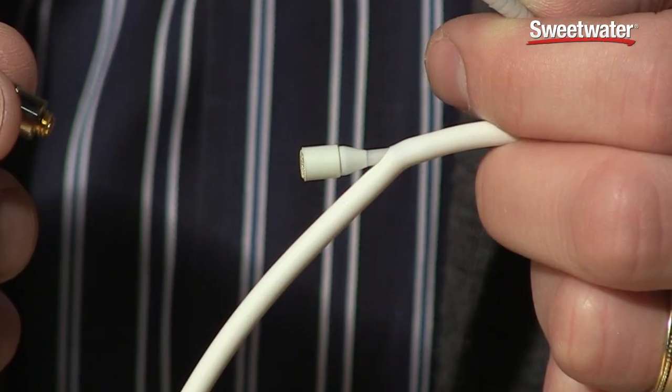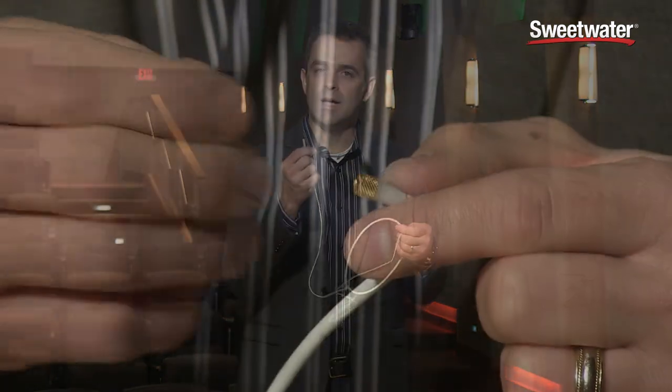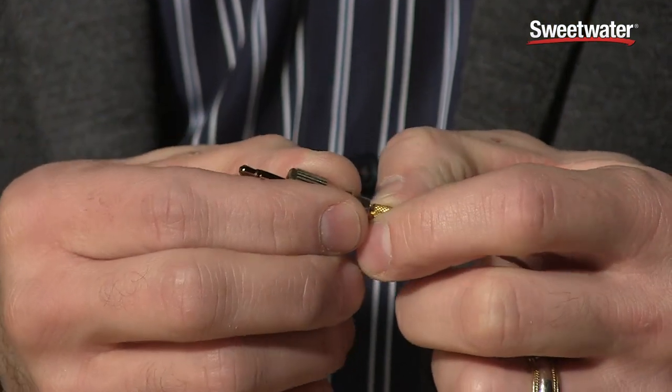It is our 4061 omnidirectional capsule stuck into a rubber sleeve. The connector comes down the back, and we use our micro dot connector system to adapt to any wireless microphone out there that you need.